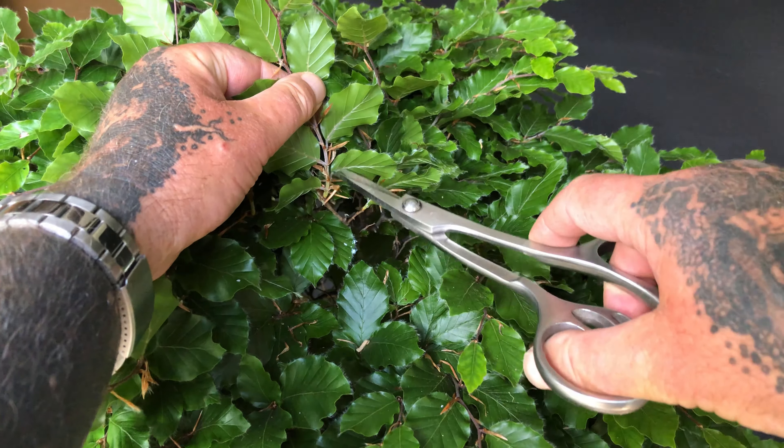Where a vigorous branch has produced oversized leaves, the terminal leaf at the tip can be reduced by half to balance the overall strength with weaker branches. Simply cut very large leaves in half with a pair of scissors.